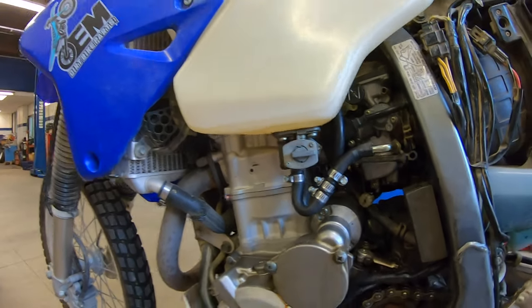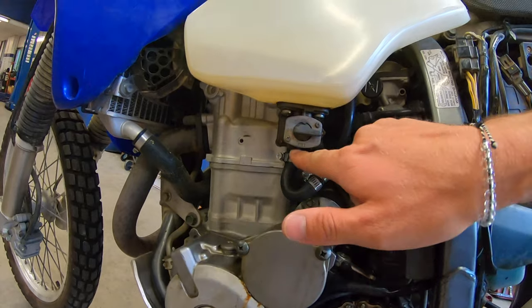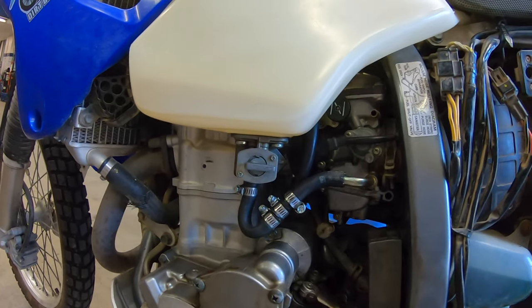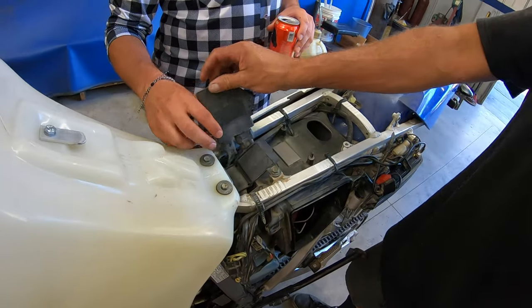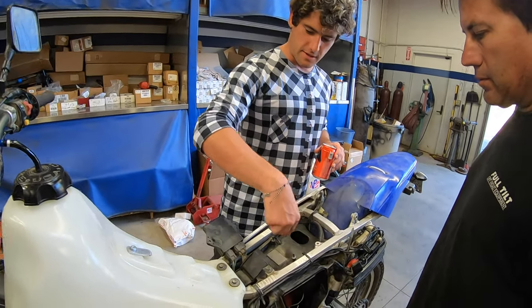We also have angle options — you can go straight down or we have a 90-degree angle as well. That's the brains of the operation right there. If you look at any motocross bike nowadays, they've got as much airflow as possible — two-by-two or three-by-three inch holes on each side — so we're going to cut this side too.